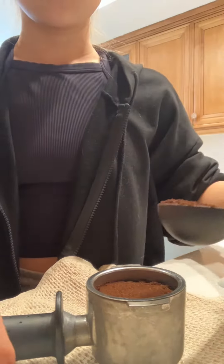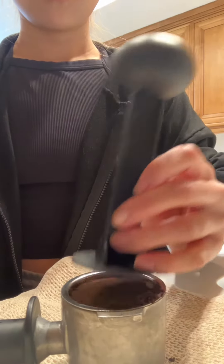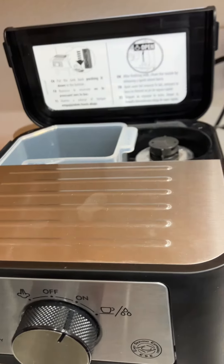First I take my ground espresso beans and I put it into the portafilter. Then I check to make sure I have enough water, and if I don't then I refill it.